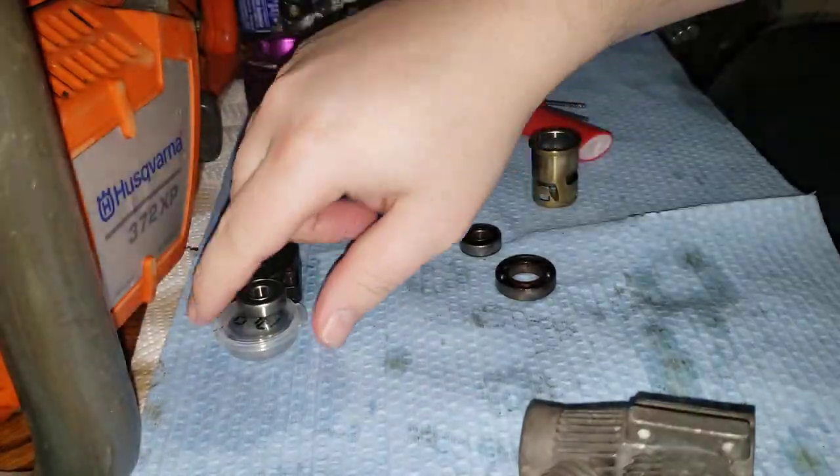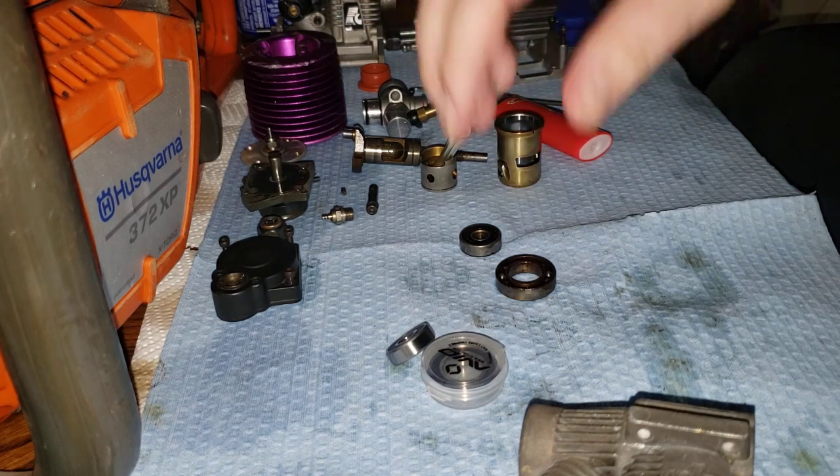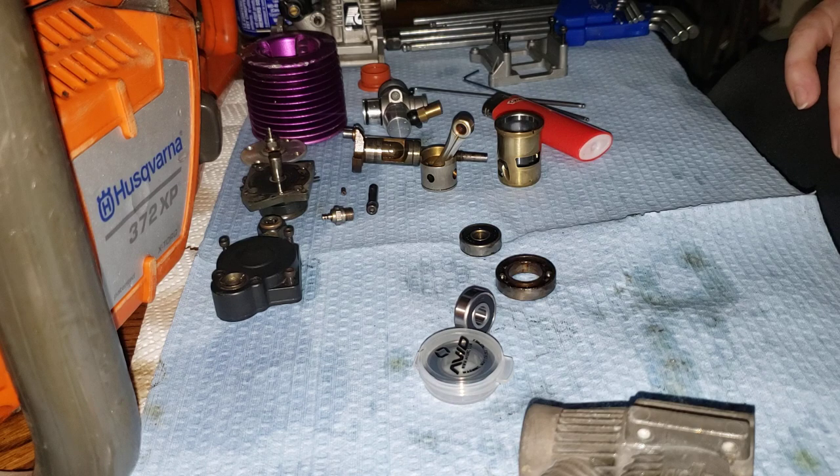So we're waiting on a few parts, and we're going to do a rebuild on this obviously. But someone had brought to my attention: hey, I'm rebuilding an engine — what way does the bearing go in? I've heard different stories. Okay, so we're going to look at said bearing here.